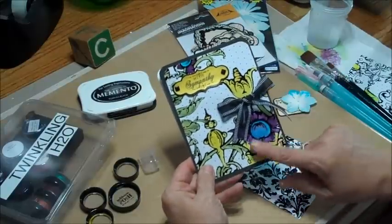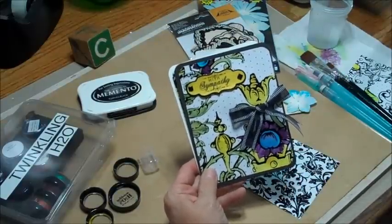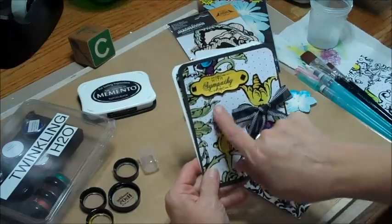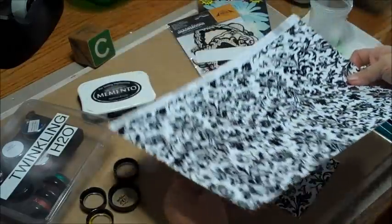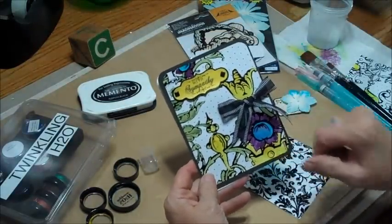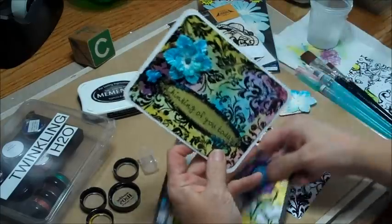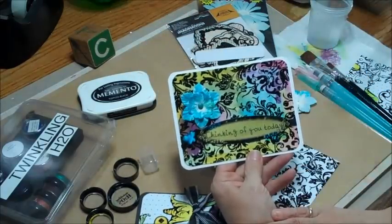Hi everybody. This is Peggy, and today I want to show you some really neat products that I've gotten from Maillard's Ribbon. We're going to be using a paint that's from Creative Imaginations, and it's called Paint It. It comes in a big 12 by 12 — a huge big piece of paper — and I cut it down to make my cards. So there's the one we're going to focus on, and I'm going to show you how I did that with just the leftovers.